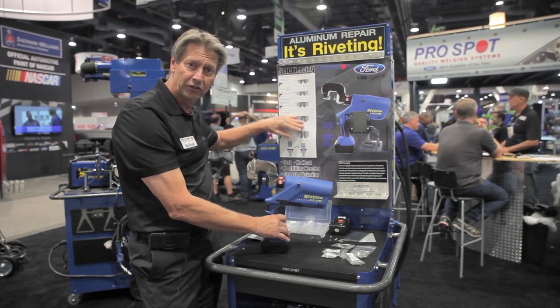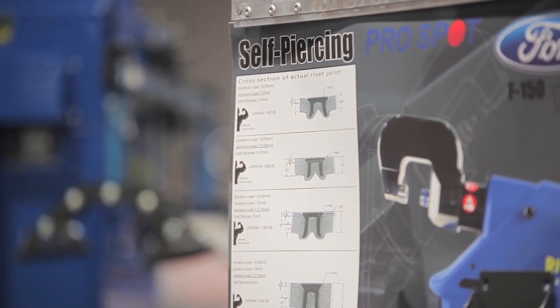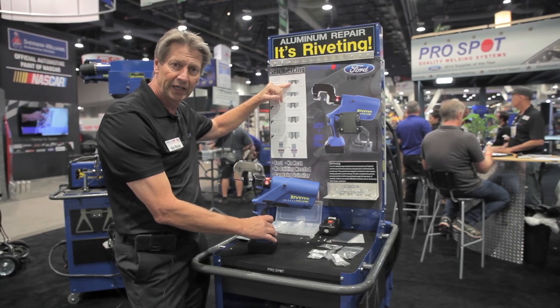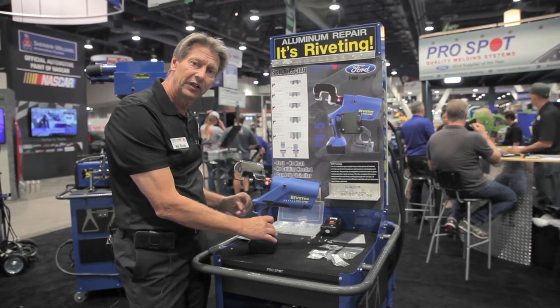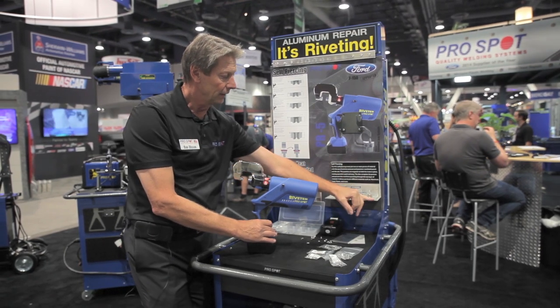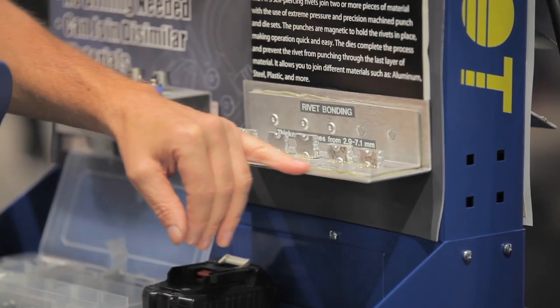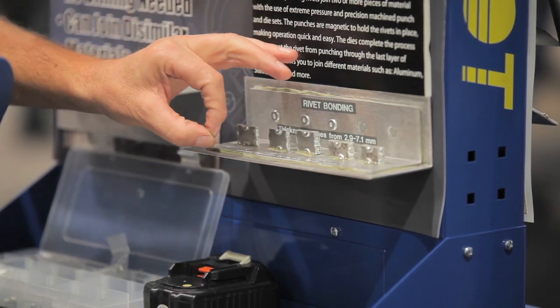You can see this is a cross-section of the rivets, and as they are applied into the different stacks you can see how they spread out, creating an interlock and making a very strong bond. In the real scenario we also apply adhesive in between, as you can see on this weld sample here, and then we rivet right through it.